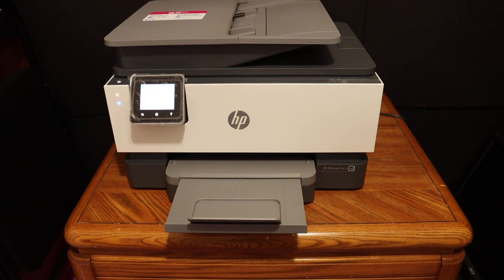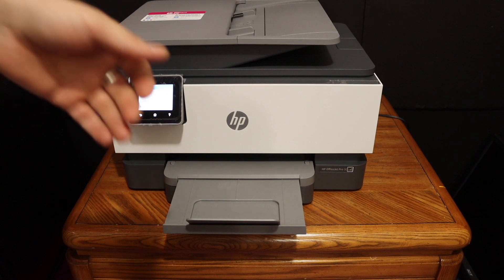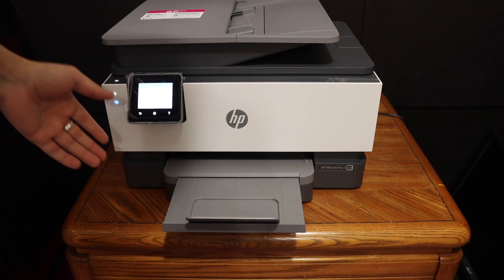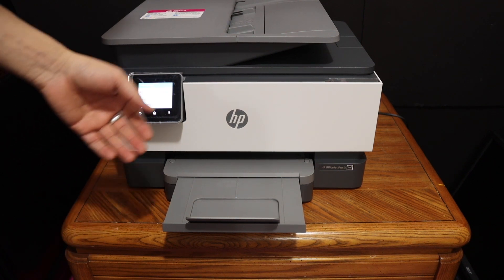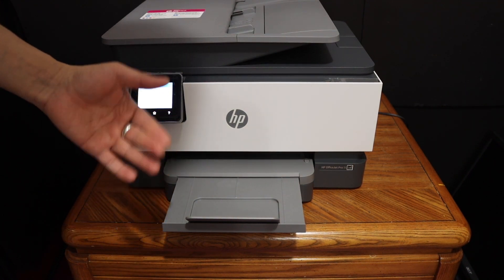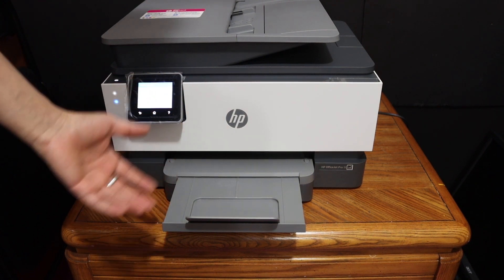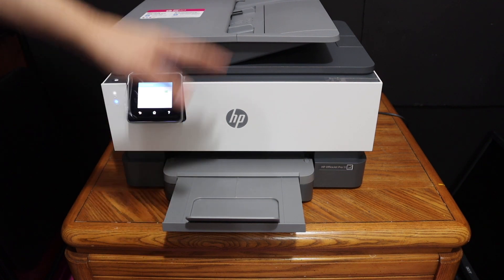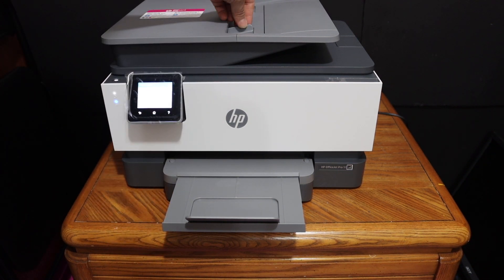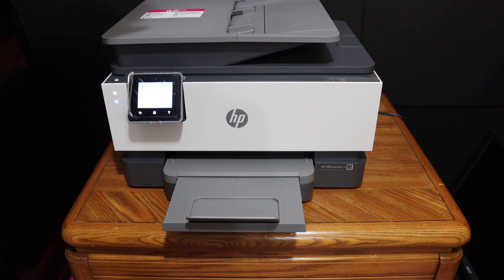Overall, the printer is really easy to set up and can be connected to a home or office Wi-Fi network without any problem — it takes only a few minutes. Once connected, you can add it to different devices for wireless printing and scanning. This printer is also capable of multiple scanning using the feeder tray on the top. Thanks for watching.